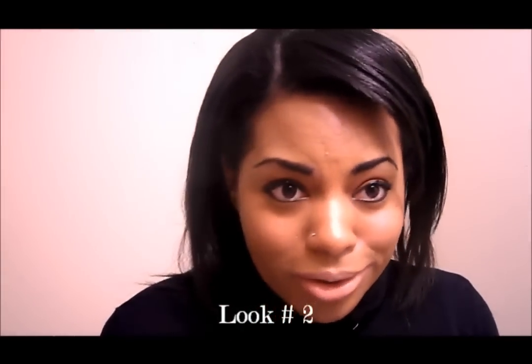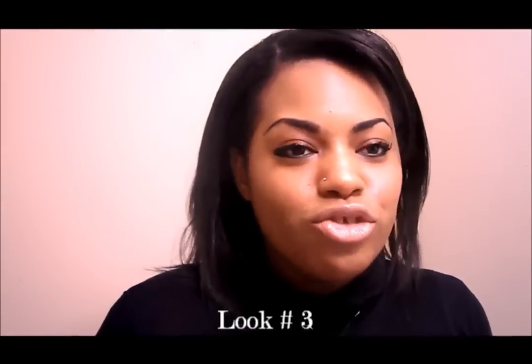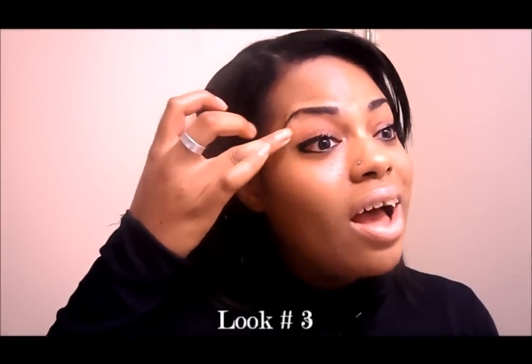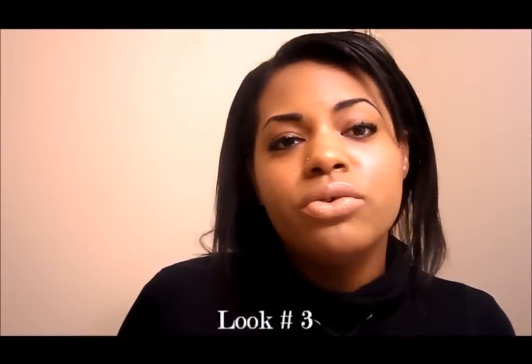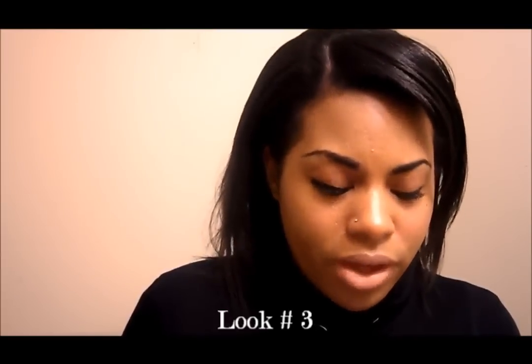I usually put on some mascara — I've already done that so I'm not going to do that on camera. Now let me go ahead and skip to the final look, which is the more dramatic Cleopatra-type look. I think this is something you would wear if you're going out for the night. I wouldn't do this every day — I actually haven't worn this dramatic Cleopatra look in a long time, probably some years. Let me go ahead and show you that one.